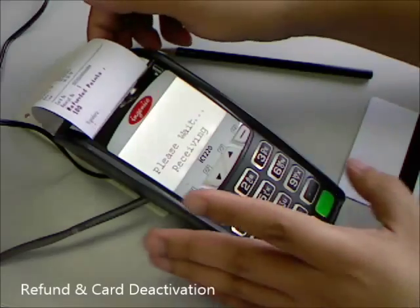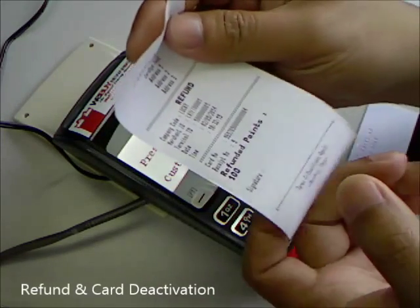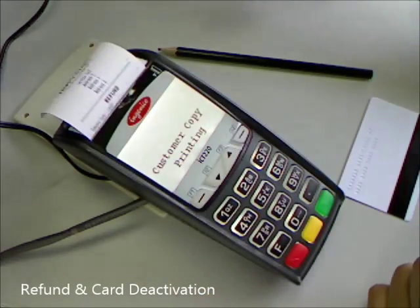It will bring out the merchant copy here, showing how much points were refunded. And again, it will bring out the customer copy.